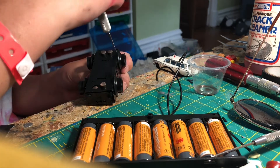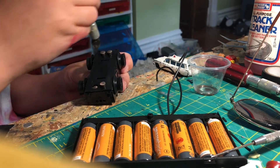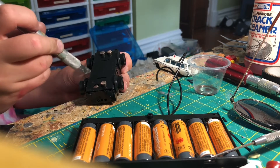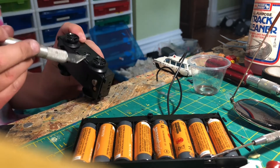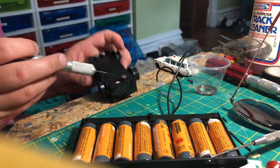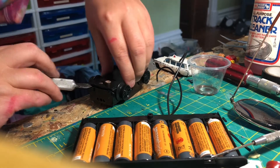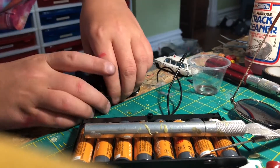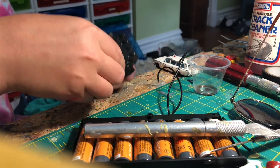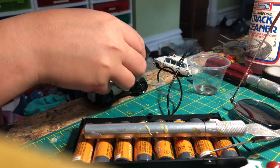First you're going to take your X-Acto knife and go all the way around. I would suggest starting with the edges — these two back and front parts — and just cutting through all those, and then you want to start on the sides. This part takes a long time, and it's okay if you break a little part like I did here. You can just glue that back on when we're ready. After that you're going to want to kind of lift it up on one side and pry it all off. This will expose all the internals.